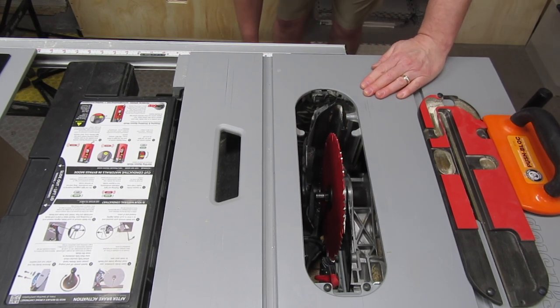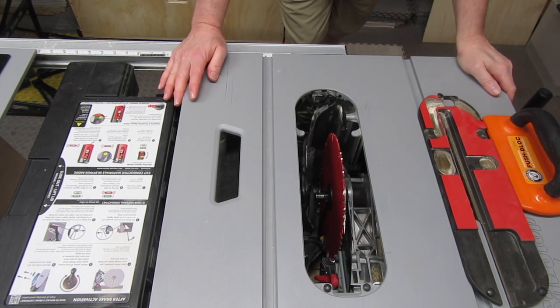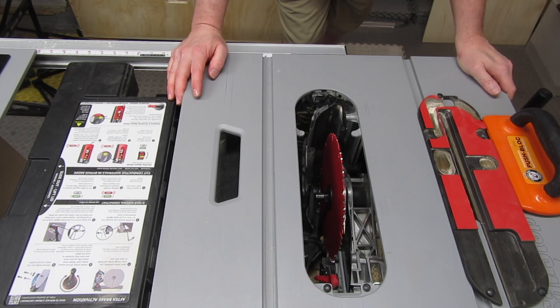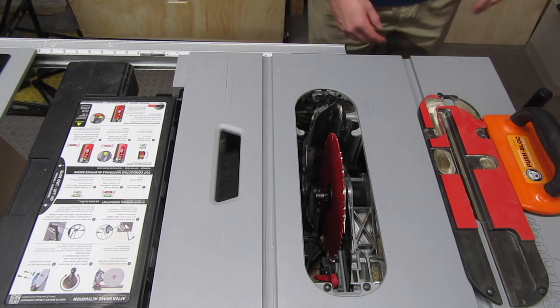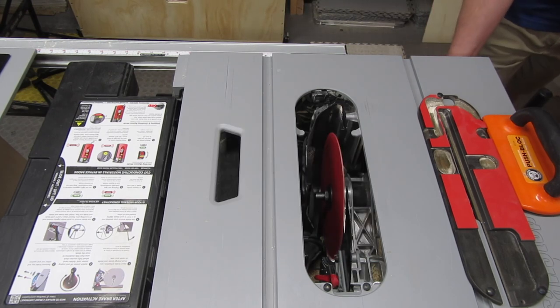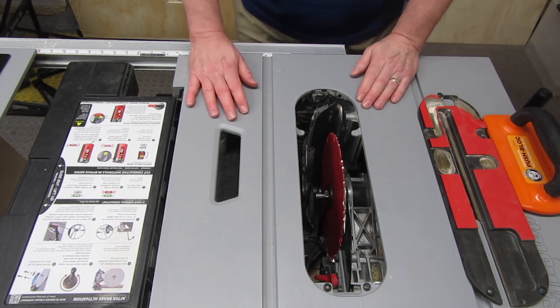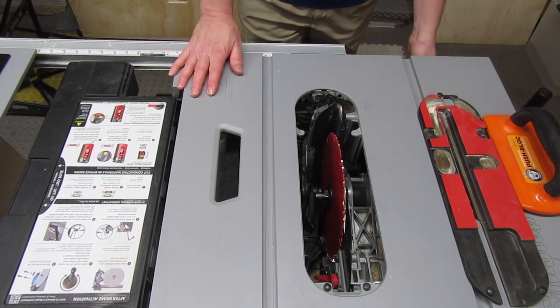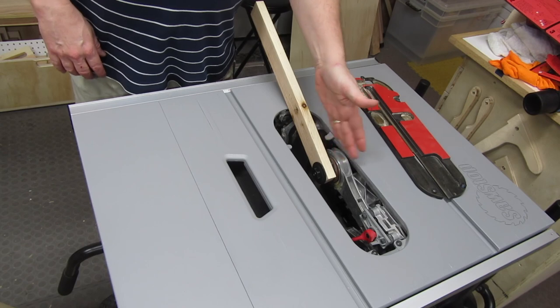I'm powered on — it has to cycle through some stuff here. There's a little red and green light that flashes. Actually, the green light stays on and the red light flashes. We've got green, so I'm going to stand to the side — I have no idea why. Okay, that's good. Let me turn it off again.